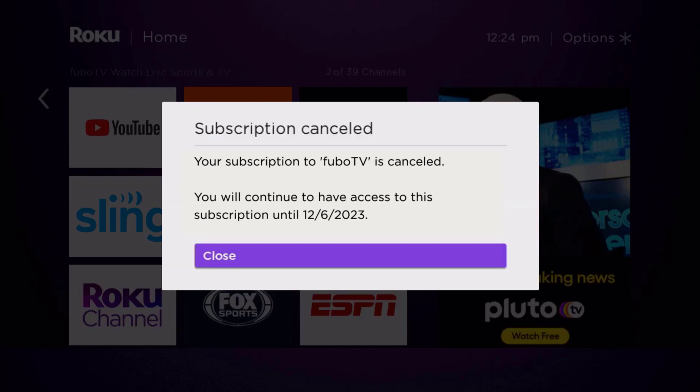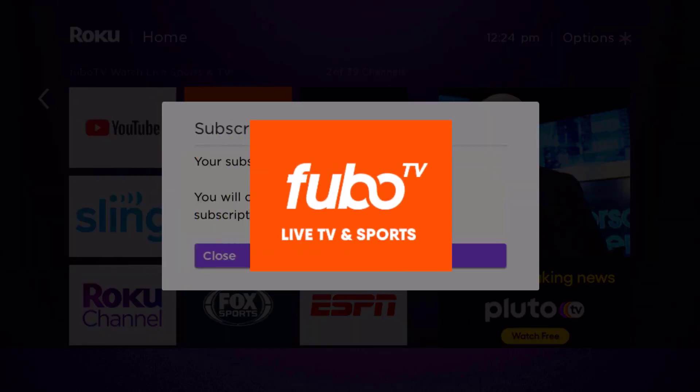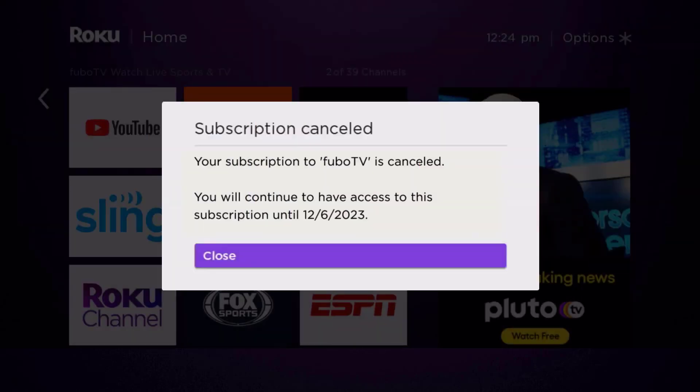The great thing is you can carry on using the app until the subscription date was originally due. Also, deleting the Fubo TV app or your Fubo TV account will not cancel your subscription, and subscriptions renew automatically unless you cancel your subscription manually on your own. That's how you cancel your Fubo TV subscription.